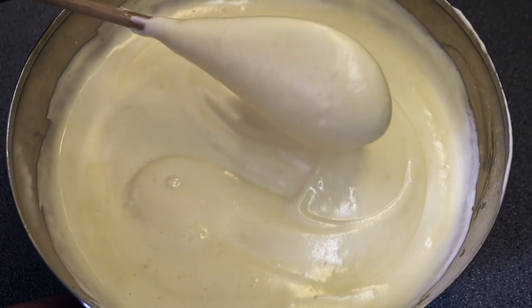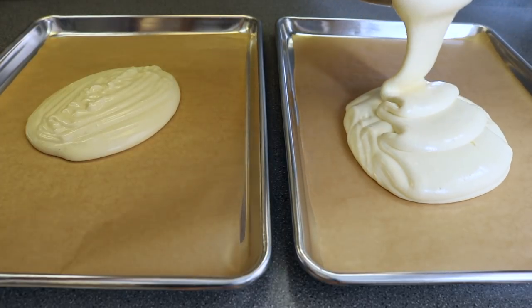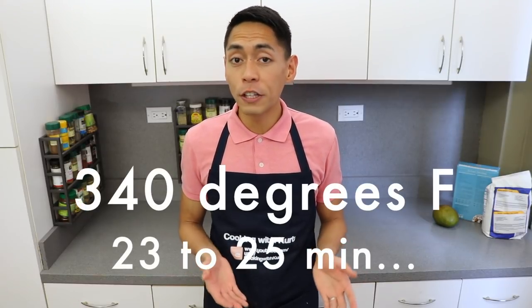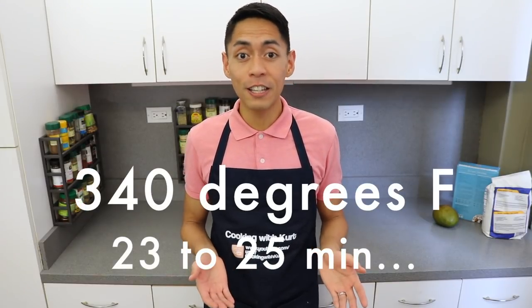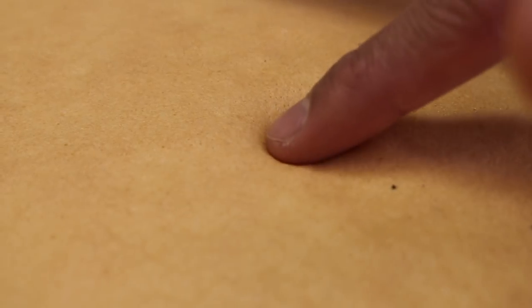When they're completely combined, we're going to divide this batter equally into the two rectangular sheet pans we had prepared earlier. We're going to let these bake in our preheated oven at 340 degrees Fahrenheit for, depending on your oven, about 23 to 25 minutes or until it is light golden brown and the cake springs back when touched lightly at the center. Cool the sheet cakes in the pans sitting on metal racks to cool faster.